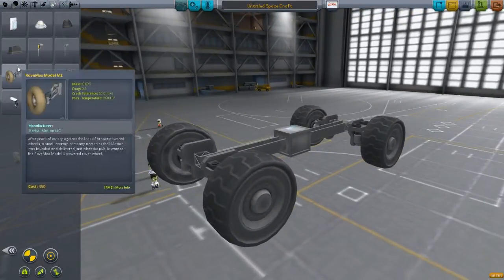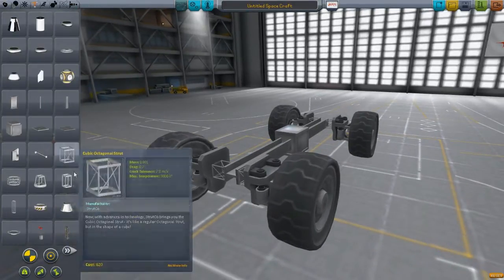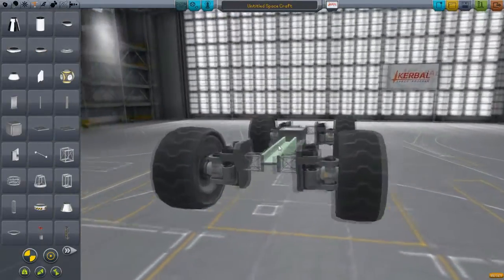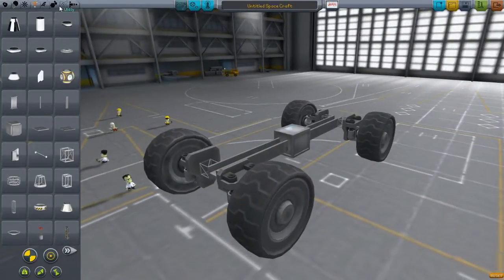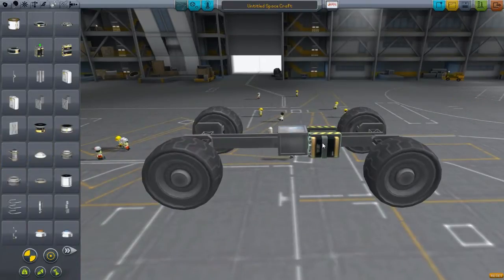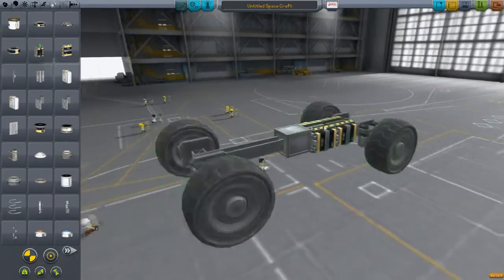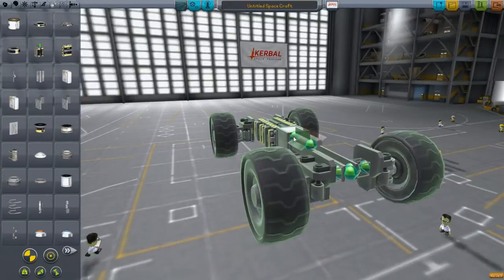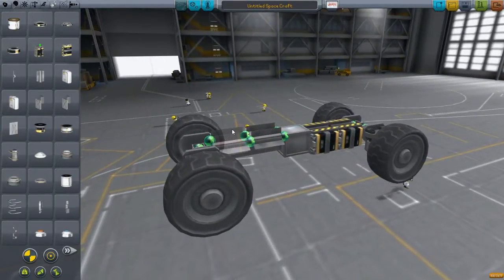You should be able to follow where I'm getting everything from in the video. Now we have that stuff on. If we were to test it right now we'd run out of battery pretty quickly because we don't have any extra storage. So just for the looks, I always try and put it in a place that's kind of symmetrical to stuff. I try and make my vehicles look good sometimes. And generators to make the electricity so we don't run out.